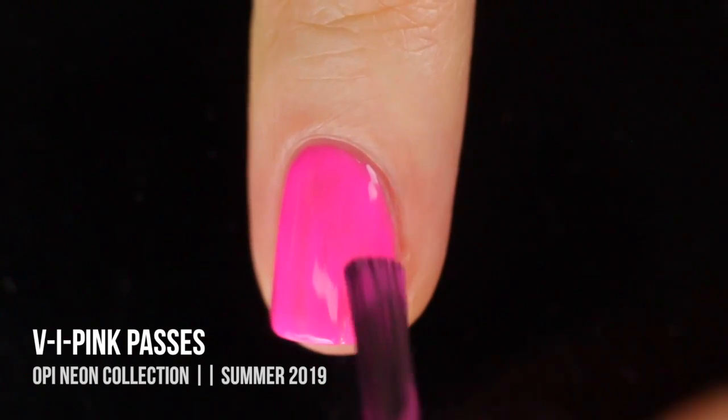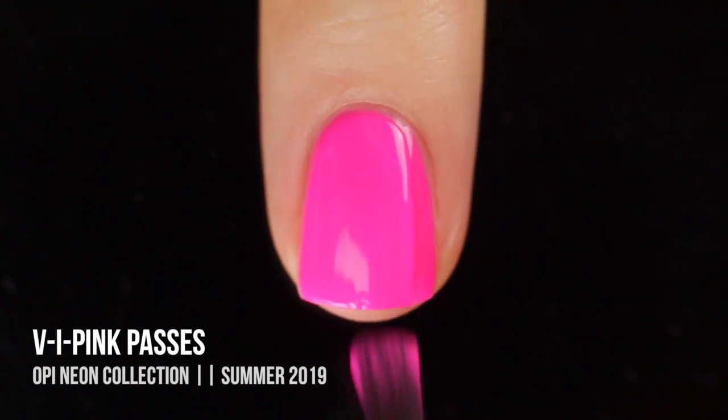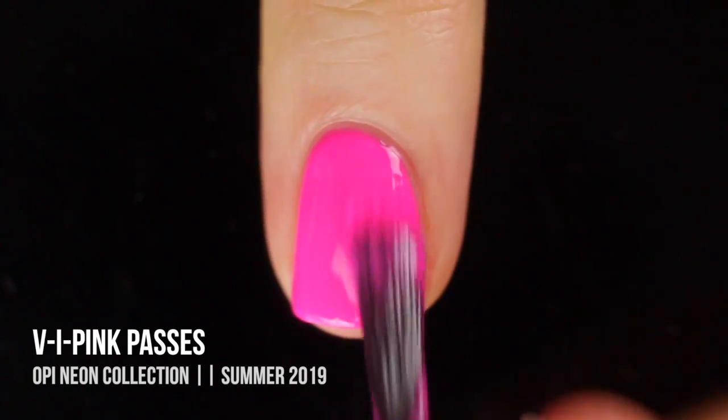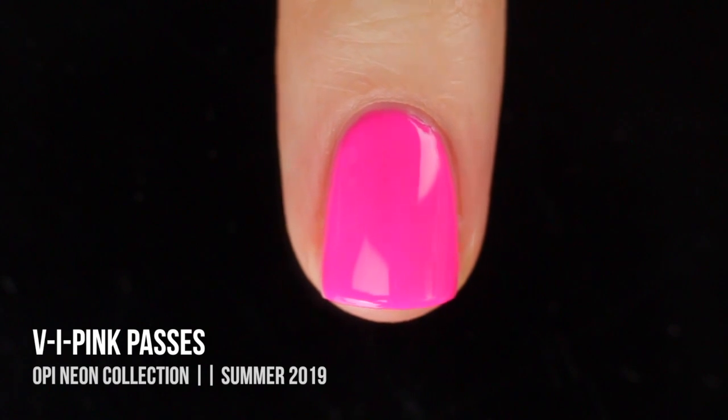The thing with this collection is the shades are actually very sheer. You can mostly get full opacity in two or three coats, but they do have this almost sheer jelly-like quality to them, which is why I wasn't a huge fan of the formula, but this color is also very beautiful.